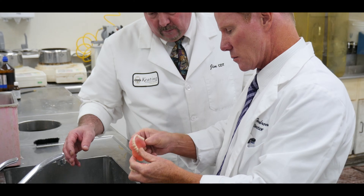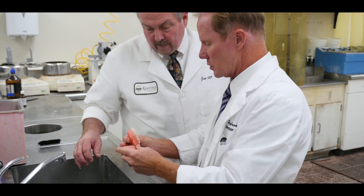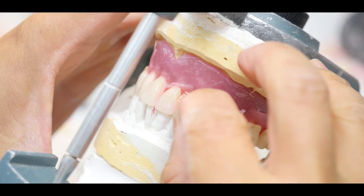We have the KDA economy or basic denture, and then we have one in the middle — that's our premium denture. It uses the Ivocap denture finish as well and the Ivoclar blue line of teeth. It is probably our most popular denture right now. The difference between the premium and the Ultra is the Ivocap system and basically the quality of the teeth. They're all good quality teeth, including the economy tooth.